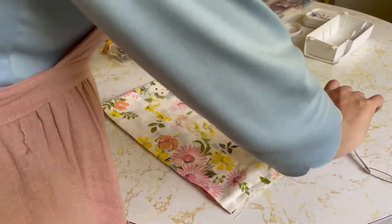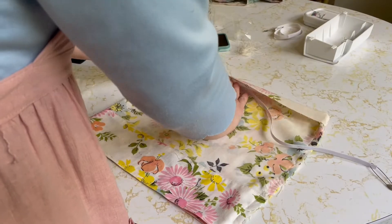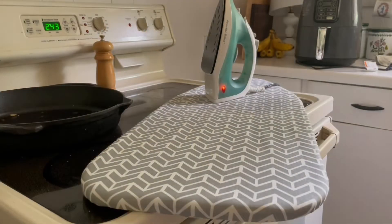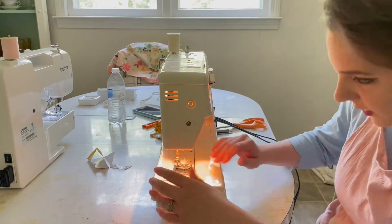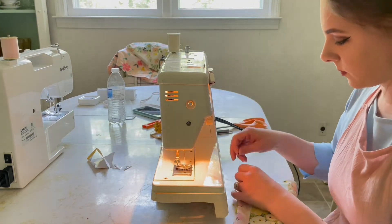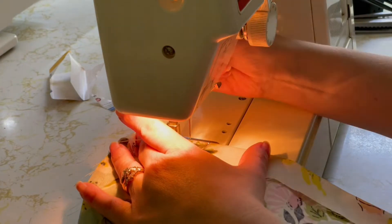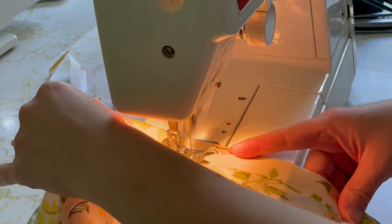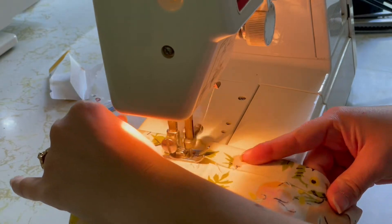Now that the inside seam is done, I'm going to fold over the section for the elastic waistband. The skirt is still inside out — that's very important — and the folded section has to be wide enough to fit the elastic and still sew along the edge. The mistake I made was not double-folding this section like my mom did with her hem, so that the edge won't fray. Make sure you fold it under once and then fold it under again.